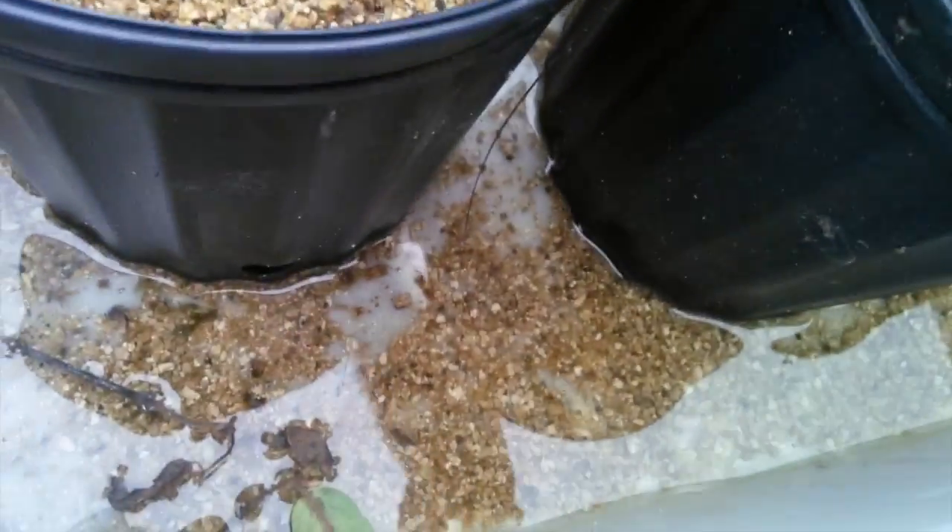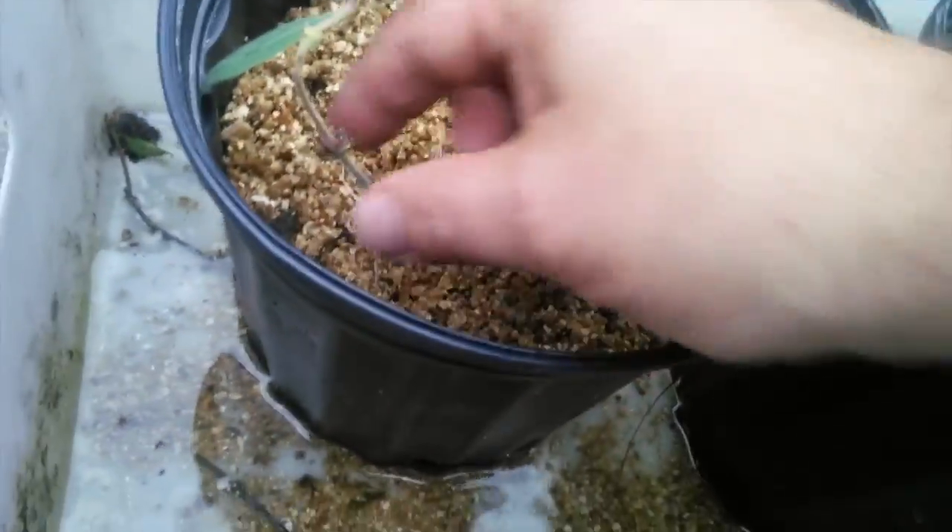That one's no good. Part of my point here is start way more than what you need. I started, I think, 10 of each. There we go — that one's good. Knowing that even if I just get a few, that's fine. So I have three of that variety.